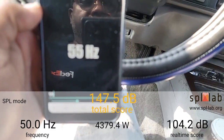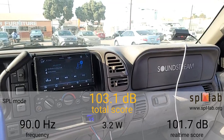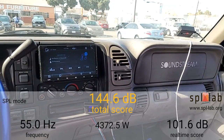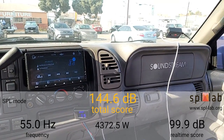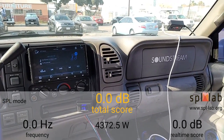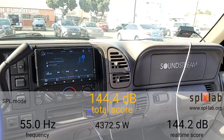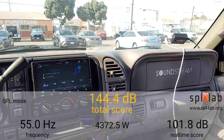This is now 55 hertz. At 55 hertz it showed 1,372.5 watts initially — I wasn't sure if that was right, so I reset and ran it again. The second run confirmed 4,372.5 watts with a 144.4 dB at 55 hertz.